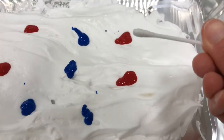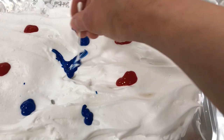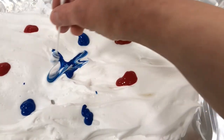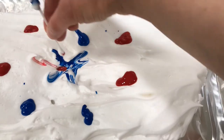Next, take your q-tip or toothpick and swirl it in the paint to make a firework shape. It works best if you start from the inside of the paint dot and then move outward. You can even borrow some paint from another dot to make it multi-colored.